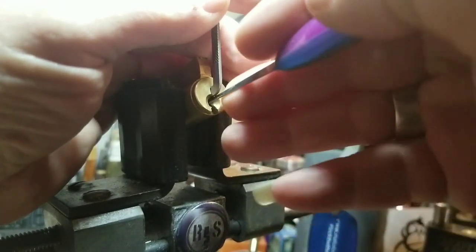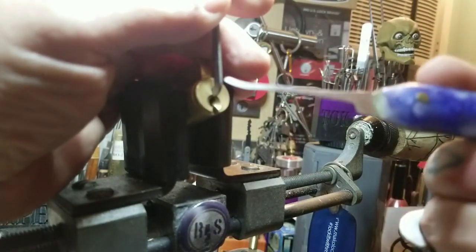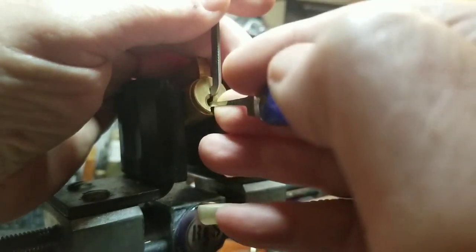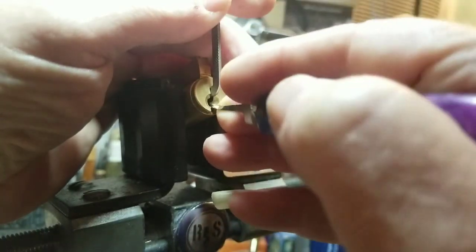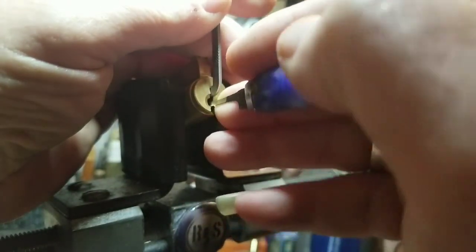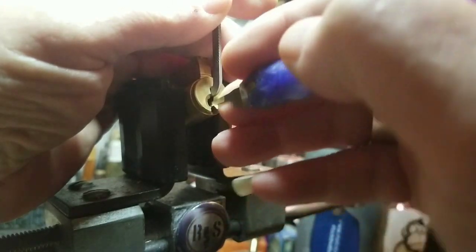Okay, here we go again. Nothing on one. I don't like this pick. I'm gonna use this shorter hook. Okay, again — nothing on one, nothing on two, three... nice little click there. And that was me slipping. Four — I didn't count the pins yet.